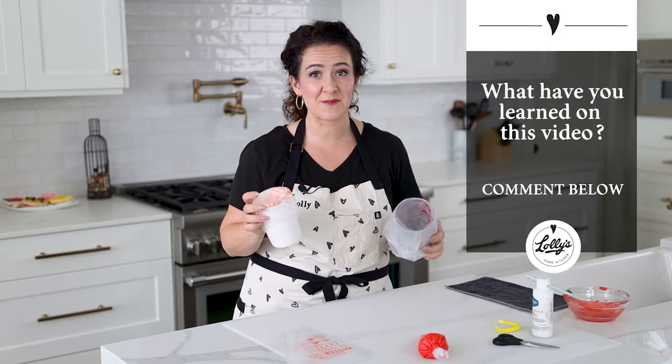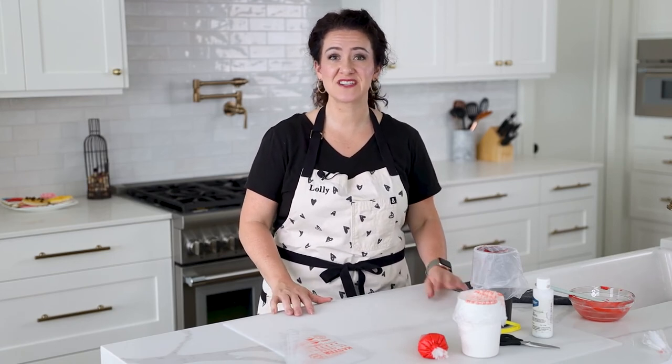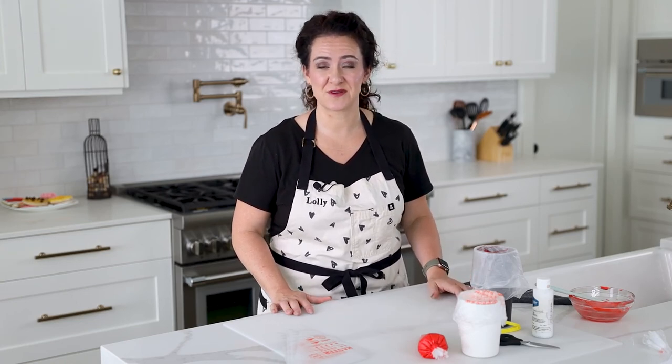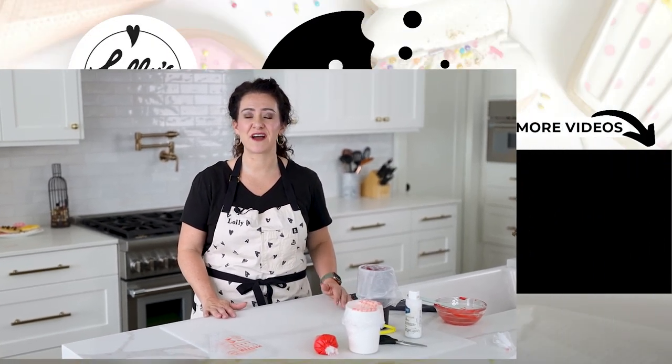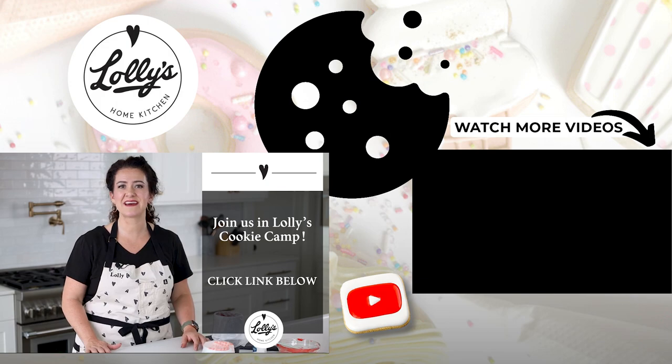I love this method — it has saved me so much time and I hope it helps you too. Let me know in the comments if it does. If you'd love to start making professional-looking decorated cookies right in your own home, I'd love to invite you to join Lolly's Cookie Camp — a five-part workshop series with insider secrets to professional cookie decorating. Just go to the link in the video description, pop in your details, and let's get decorating together.